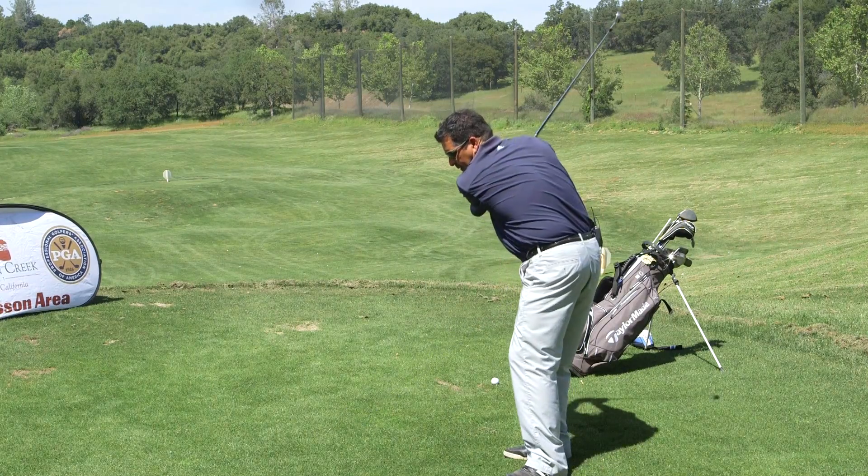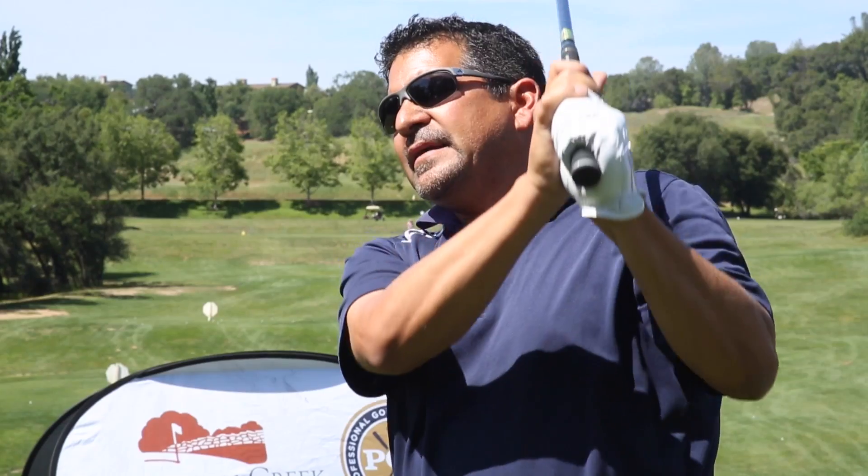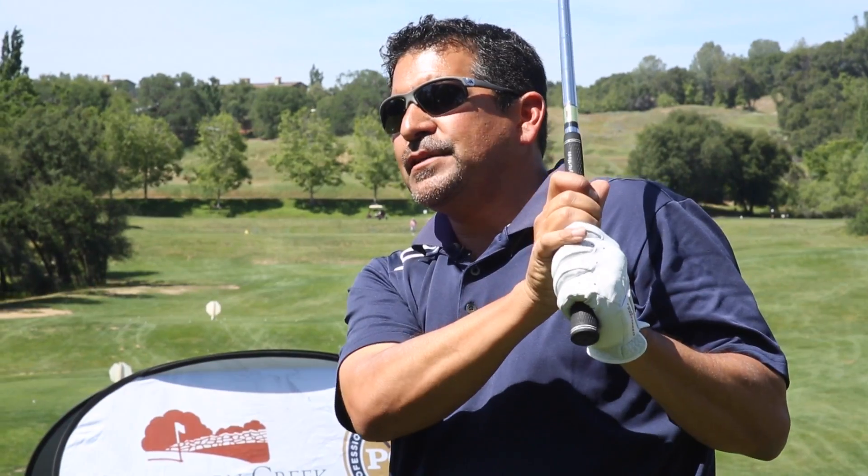If I need to fade the ball, I'm going to come into a much higher finish. That'll slow down that club face rotation and give me a nice fade.